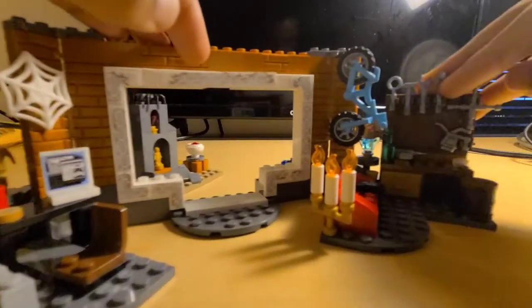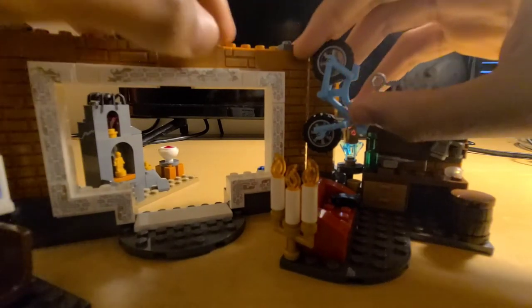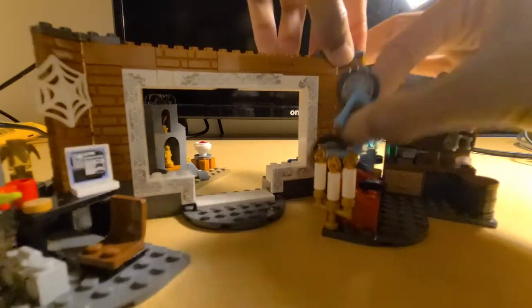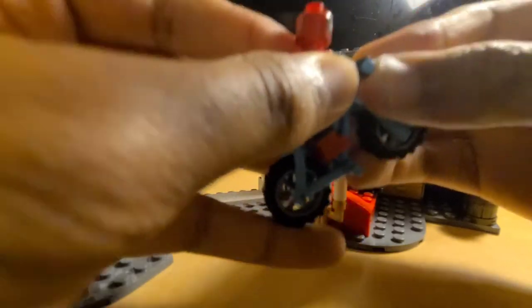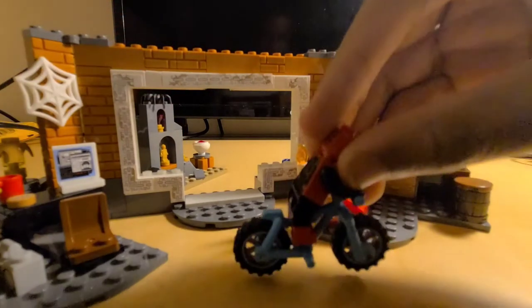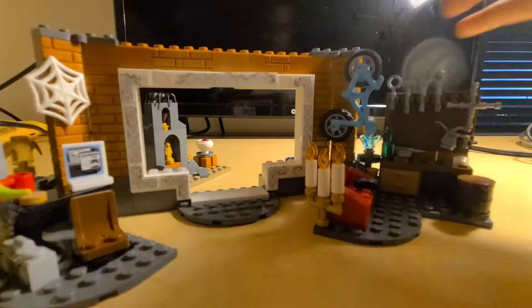Now we're going to move to the right, which is the workshop area. You have a bike right here which does come off, and on this side you have the web piece. You can take the bike off — it rolls pretty good and you can put a figure on it. Spider-Man can ride the bike. You can put the bike back on the wall — pretty neat.